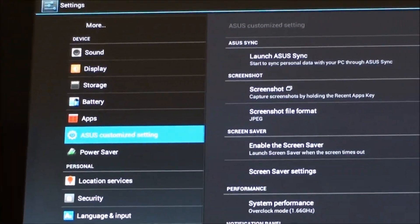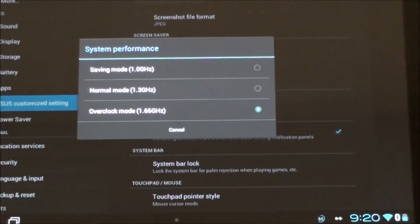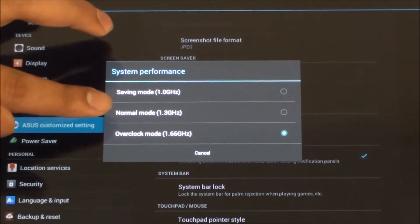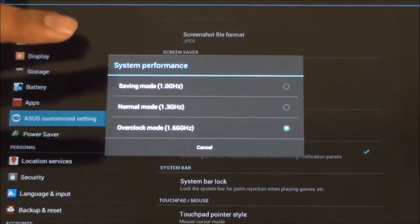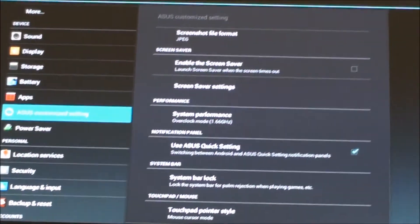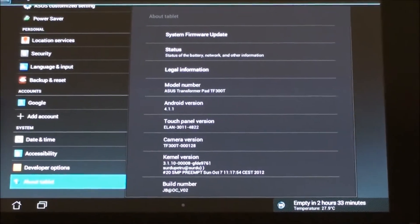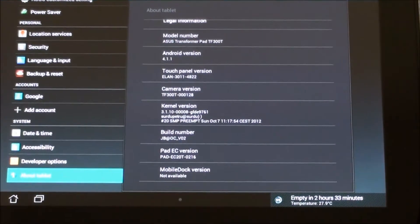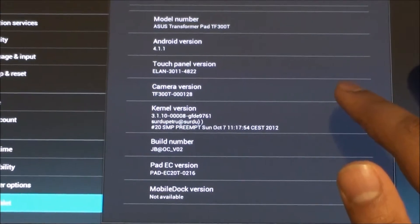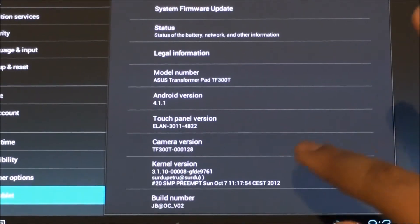Under the customized settings by Asus you have the option to change the mode: saving mode at 1 gigahertz, normal mode at 1.3 gigahertz which is the default, and 1.66 gigahertz which actually rivals the Asus Infinity Pad that costs a hundred dollars more. The version is based on Android 4.1.1 Jelly Bean and the latest Asus stock firmware 10.4.2.13.